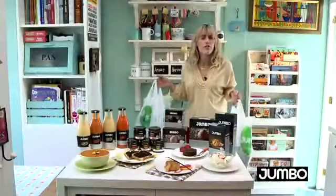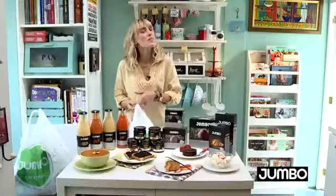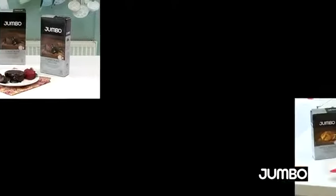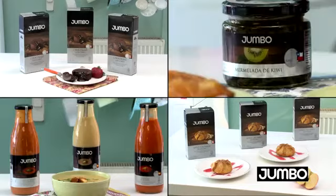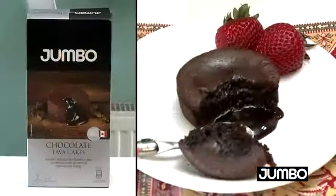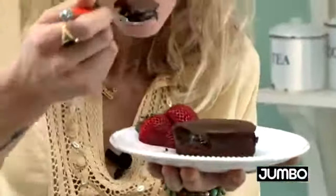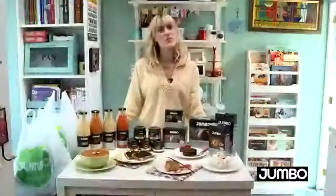En el invierno y con el frío que hace, empiezan todas las ganas de quedarnos en la casa. Por eso Productos Jumbo te invita a disfrutar de los más ricos productos, como una exquisita sopa de zapallo, un lava cake o nuestras deliciosas mermeladas. Todo para disfrutarlo en el calor del hogar. Productos Jumbo, te damos todo en cada detalle.